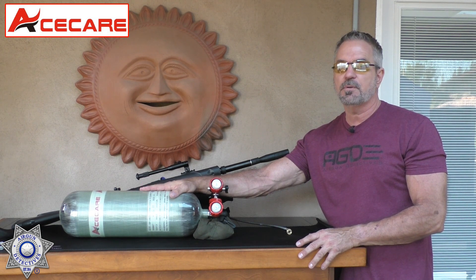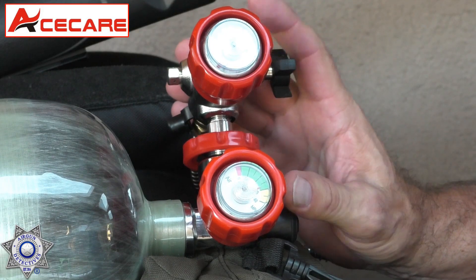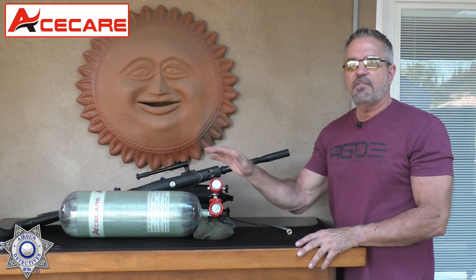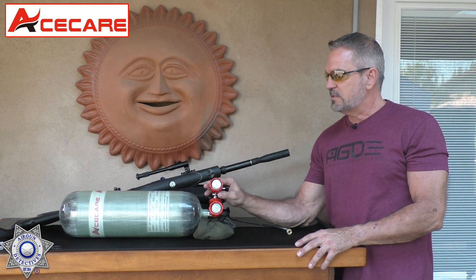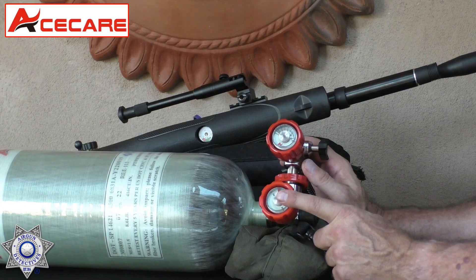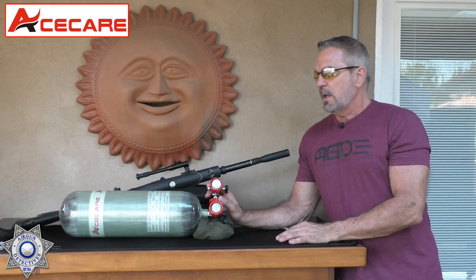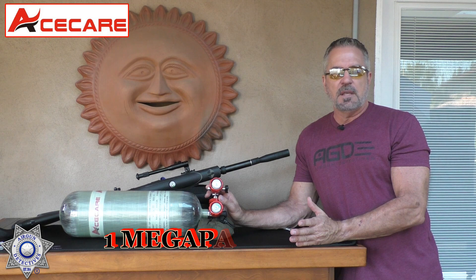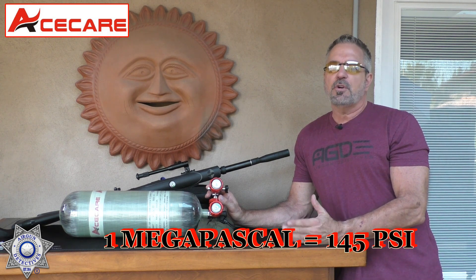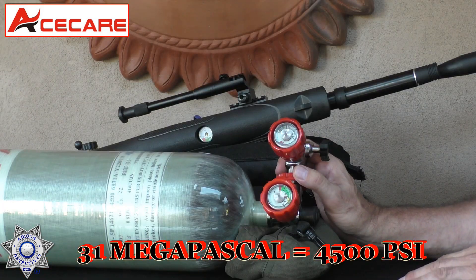You can fill it to 300 bar, which is about 4500 PSI. It's a 72 cubic foot tank, and this one is actually DOT approved — Department of Transportation approved. The valve on this thing is an M18 by 1.5. In addition to the tank, you've got to have a valve for it. This is a 300 bar valve. If you'll notice these gauges — these are in megapascals. 1 megapascal equals about 145 PSI, so 31 megapascals would equal 4500 PSI.